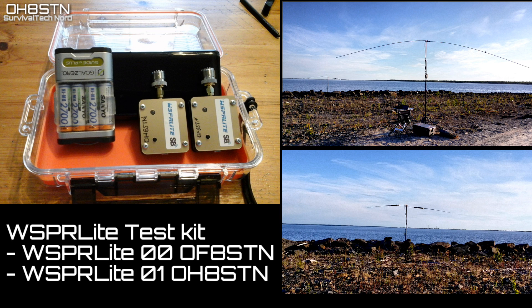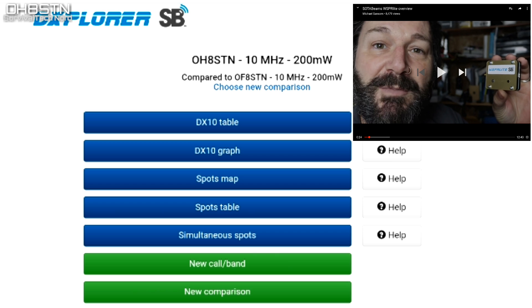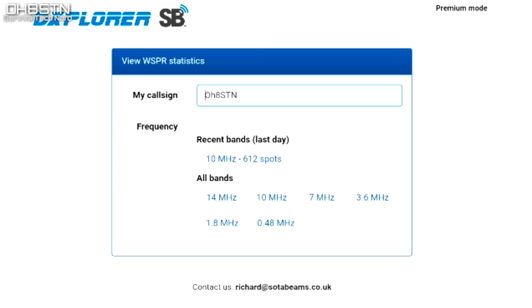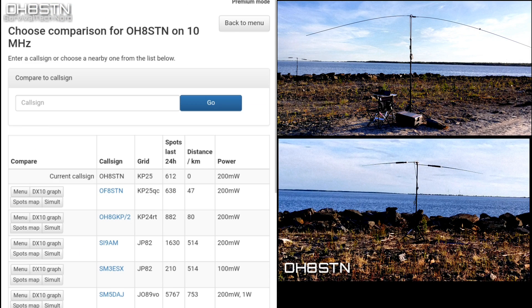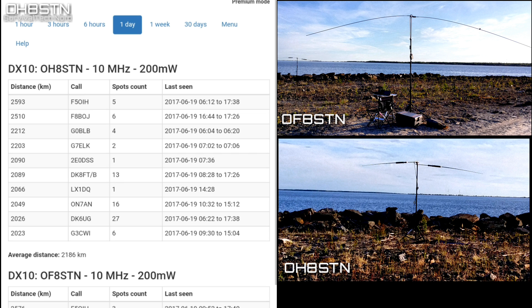This last test was run on 30 meters over the course of the day. I'll leave it to Michael — Golf Zero Papa Oscar Tango's — video to show you how to set up your WSPR and get started on the DXplorer.net. After running my comparison tests for much of the day, I went to the DXplorer.net website to select the band I was operating on — in this case the 30 meter band — and chose a new comparison to compare Oscar Hotel 8 Sierra Tango November against Oscar Foxtrot 8 Sierra Tango November.